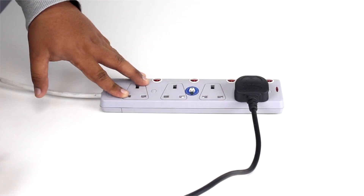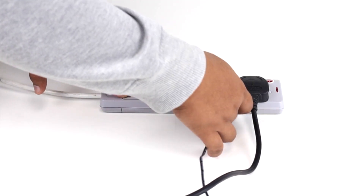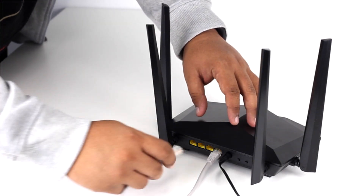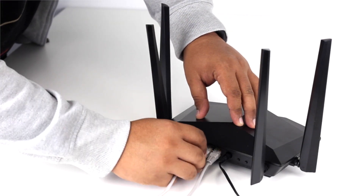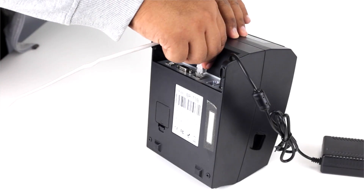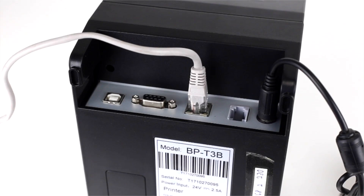First, plug your printer and router into the power outlet. Then, plug the ethernet cable into any numbered port on the router. Connect the printer to the router by plugging the ethernet cable into the back of the receipt printer.